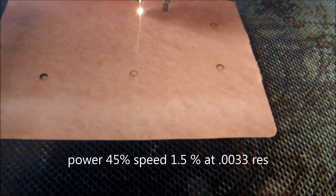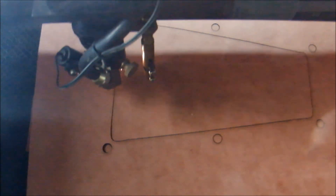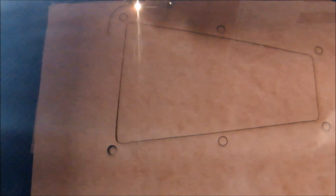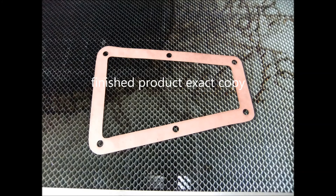The laser cut was about 50 seconds. After the cut I had laid the two pieces on top of each other and they were exact — I checked the holes, right on.